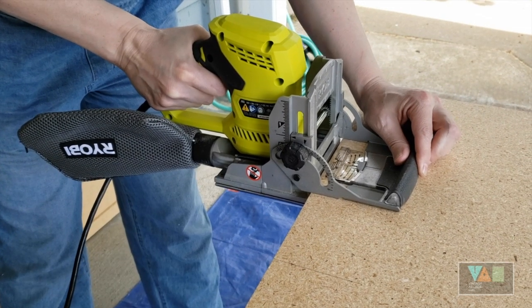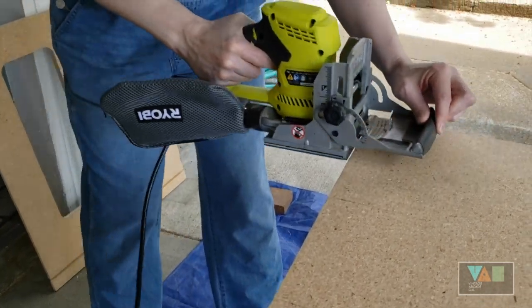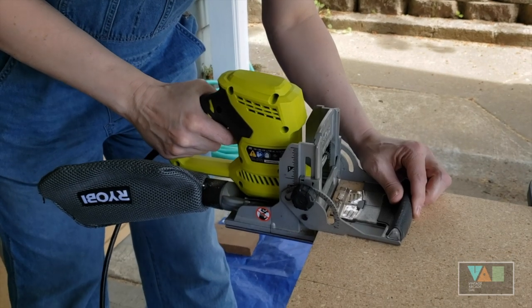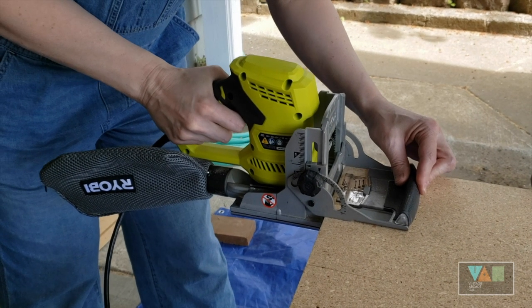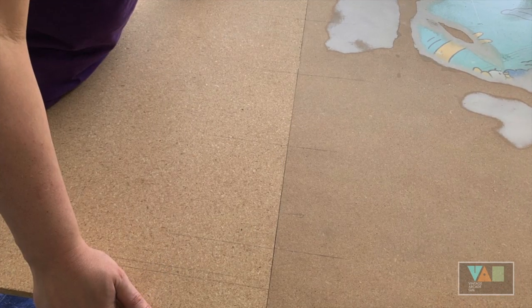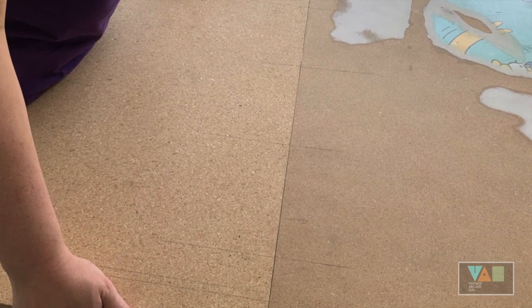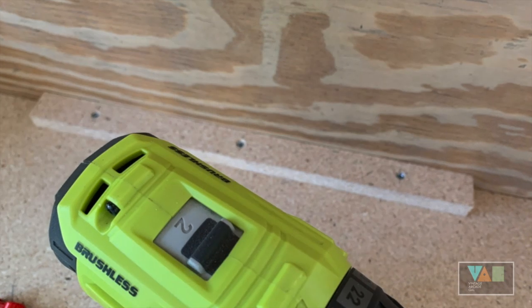If you measure twice and cut once, everything works out pretty well — especially after our cut, we verified that it was even with the router. We were pretty happy with the way these things were going to line up. Once we felt we had an even fit for our pieces and our biscuits, we went ahead and started the final assembly of the bottom, actually screwing the bottom pieces together.